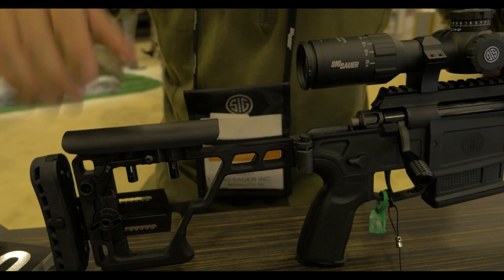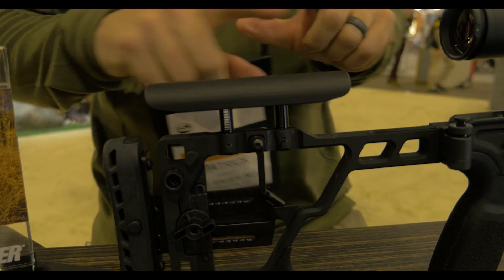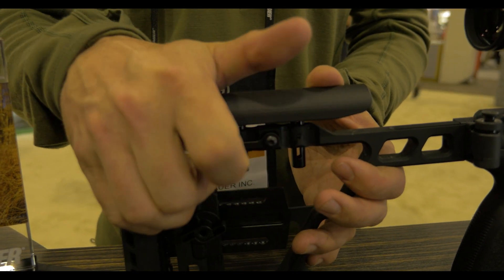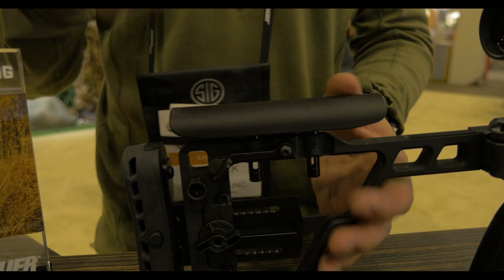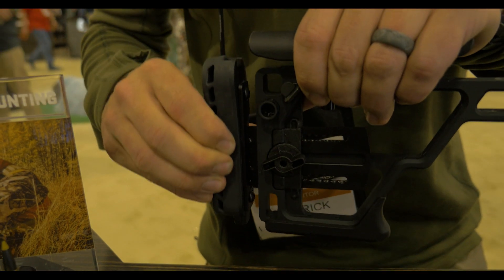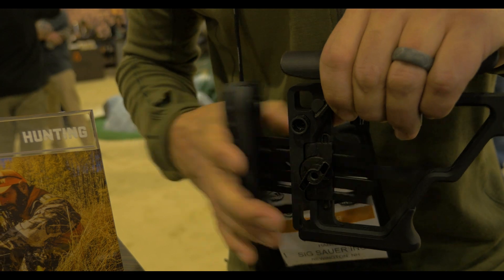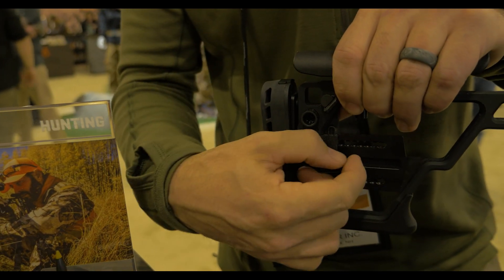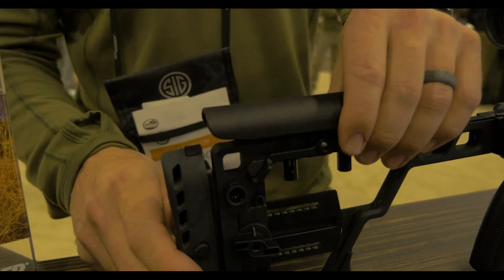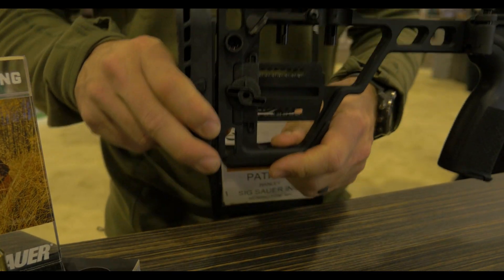In the back we also have a very innovative cheek weld system. It's on springs, which allows the end user to put their cheek down on the gun, get to where they want to be, and then with the other hand simply pull on the cam lever to lock it in place — your cheek weld is set. You have an adjustable butt pad and an adjustable length of pull that lets you custom set the stock to the shooter. QD is interchangeable to either side, giving you multiple adjustment points, plus a bag rider for more precision-style shooting.